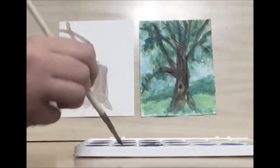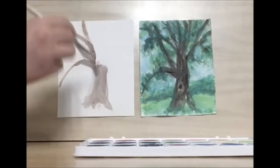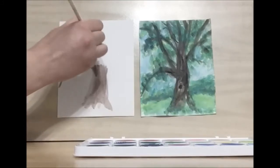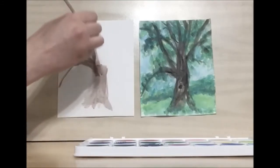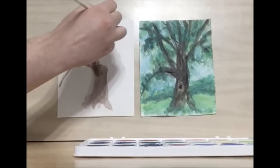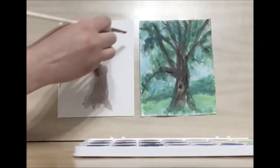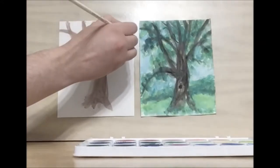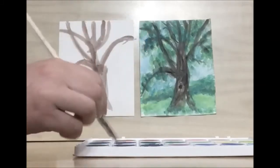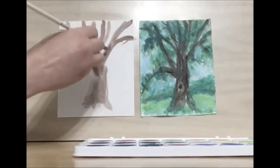If your brush starts to get dry, you're just going to add some water to that. Then go straight up. There's a vertical branch next to it. And there's another one on the side with a little bit of a curve and a second branch right next to it. Then there's another C-shaped one to the side, and then one that connects with the corner of our canvas.